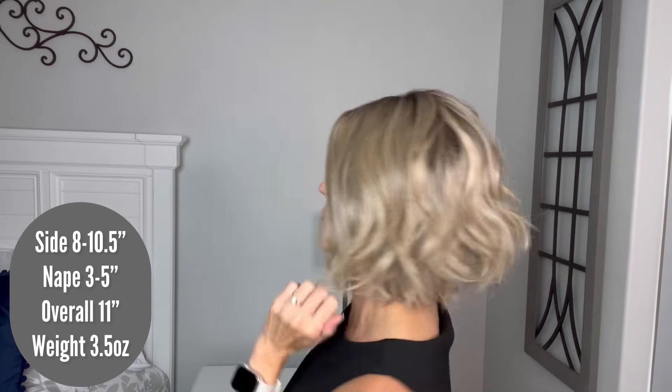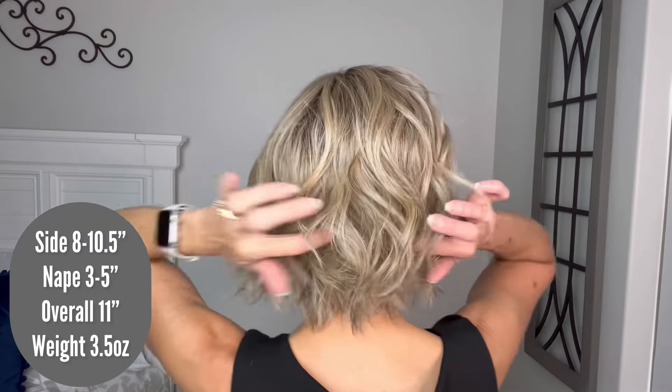There is stretch in this panel up here, so there is room to accommodate average and just above average. So let's look at measurements for Missoni. On the sides — and the front as well — it says 8 to 10½ inches. So we've got an 8-inch layer up here where those layers are coming in, and then we go down to a 10-inch. Really nice, easy length to wear. Nape, they give a 3 to 5-inch measurement — some slightly shorter hairs underneath at the nape. Overall, they give a measurement of 11 inches, and the weight is 3.5 ounces.